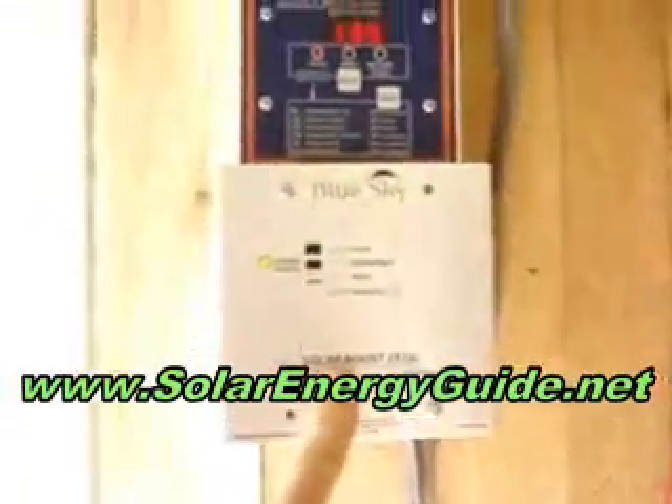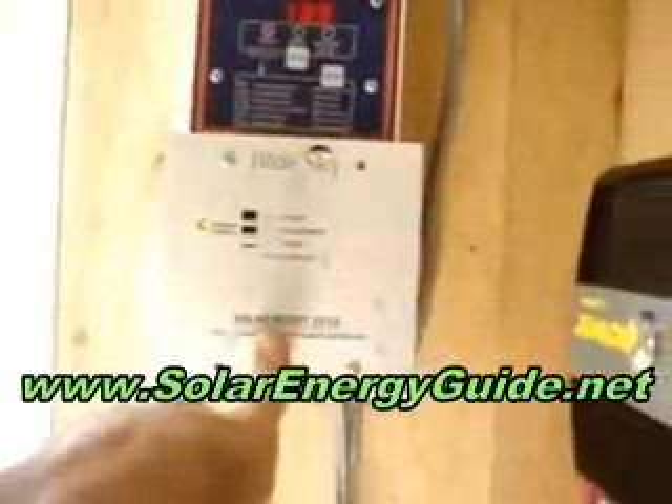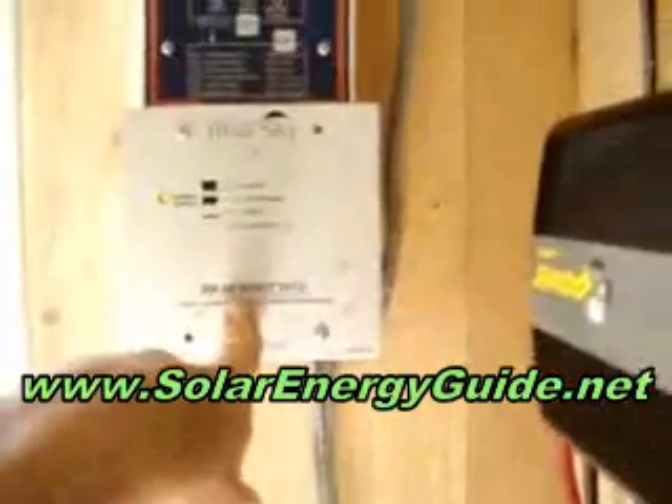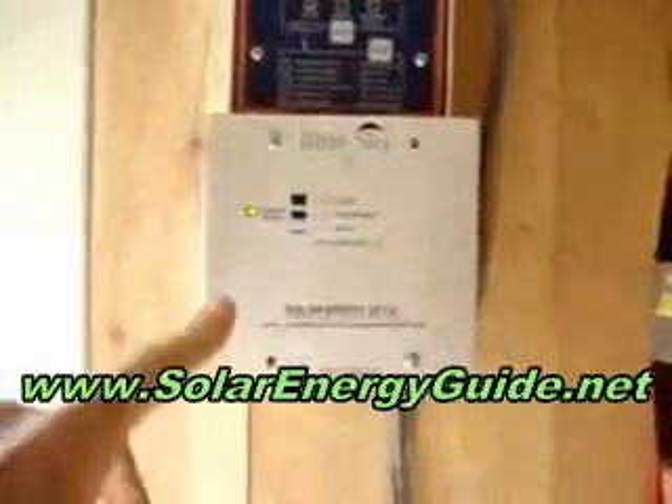Juice comes down from there and directly into the charge controller. This is a Sky Blue charge controller with MPPT tracking — that's Maximum Power Point Tracking. If you're going to get a charge controller, I highly suggest that. Very efficient little unit. It costs about $180.